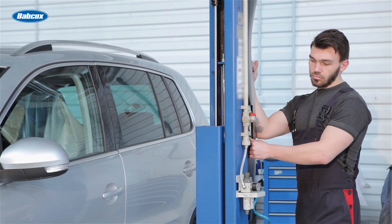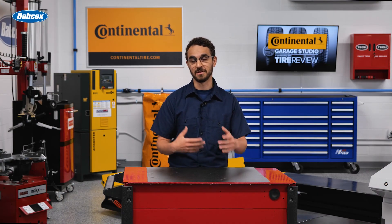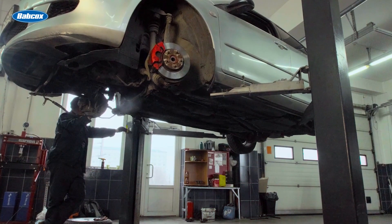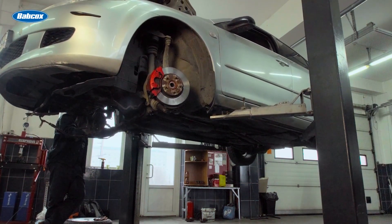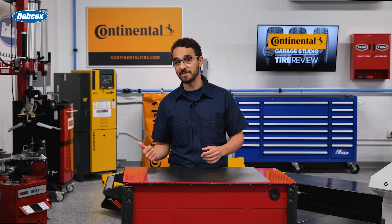Well first, you need to know what types of vehicles you're servicing. Overloading your lifts is not only detrimental to the lifespan of the machine, but it's also dangerous for your technicians. A 10,000-pound rated 2-post lift is more than capable of lifting a Ford Focus that weighs less than 5,000 pounds, but that same lift won't be able to handle the likes of a Class 6 truck like an F550, which could weigh upwards of 18,000 pounds.